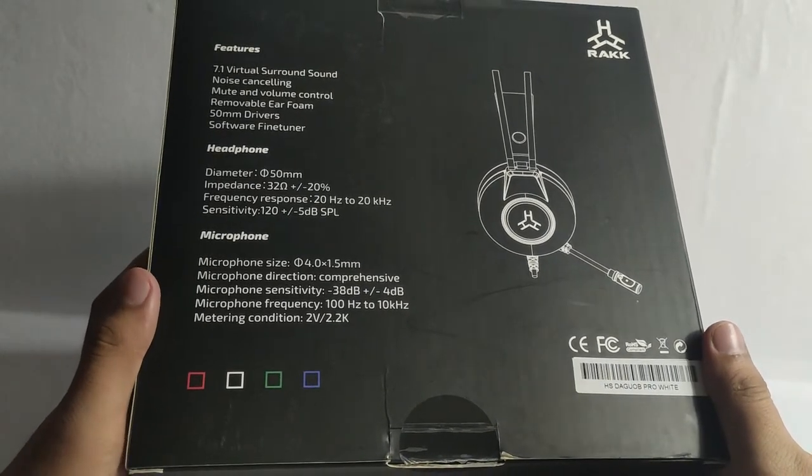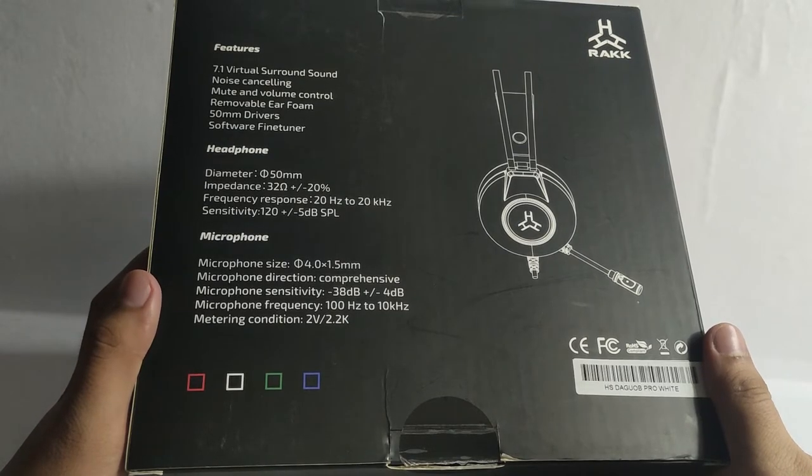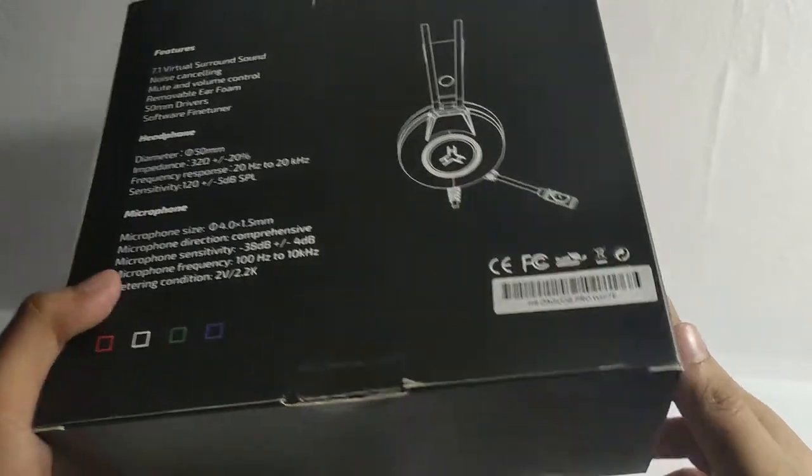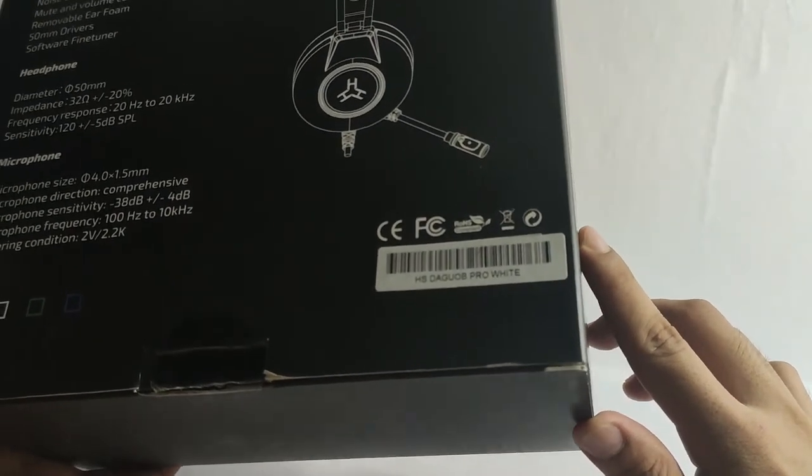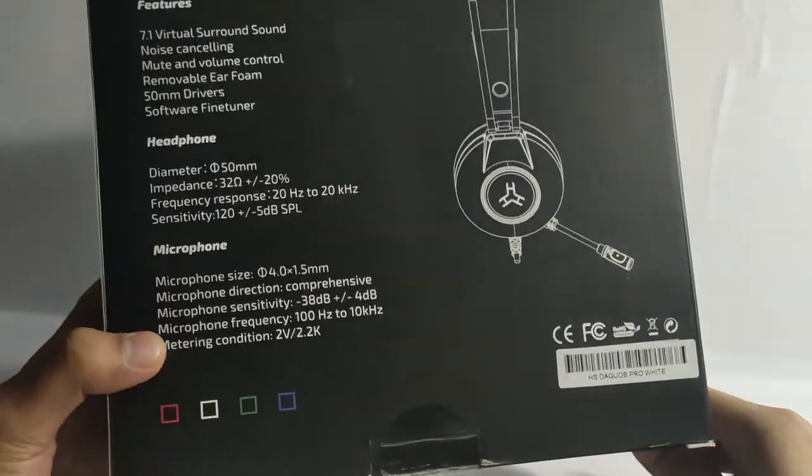Unfortunately, it is single color only and it is not RGB. At the side, you can see here that I have the white variant. So let's check what comes in the package.